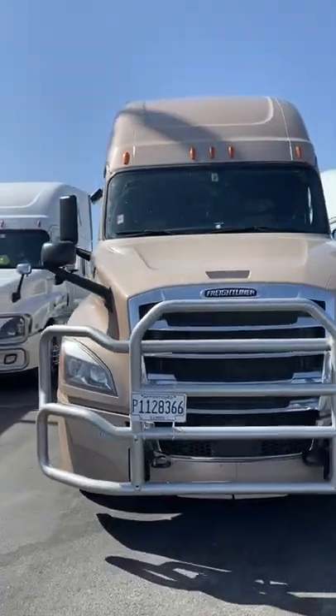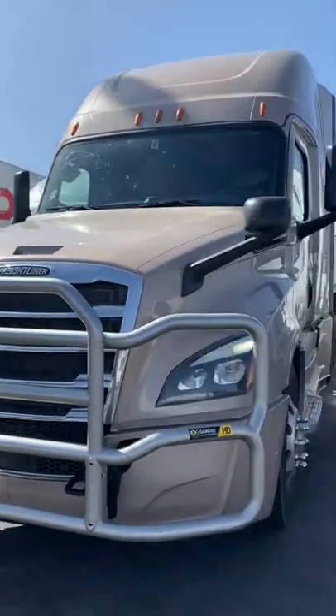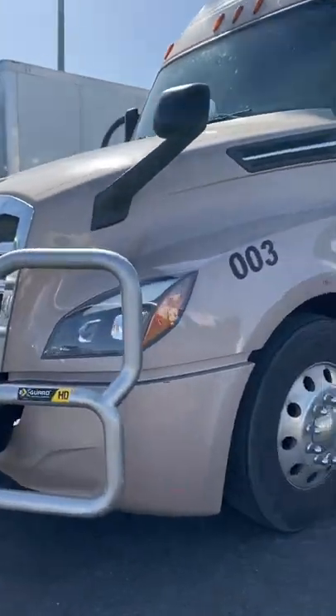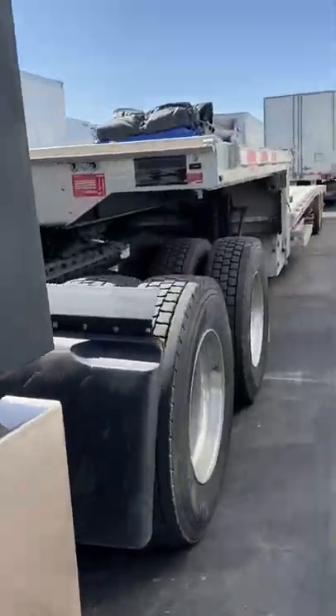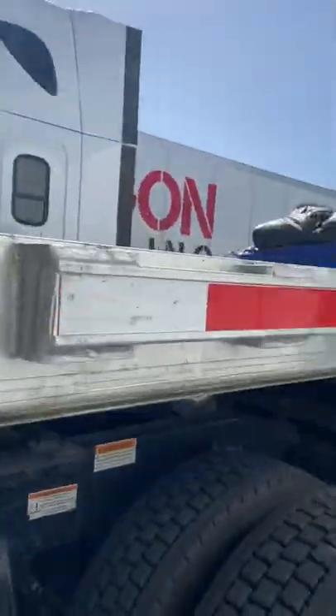This is the truck I drive for the new company, this Freightliner Cascadia, which has been good to me so far, with a lot of issues. And this is what the setup looks like — sorry it's a little dirty, so I'll have to take it to a truck wash.